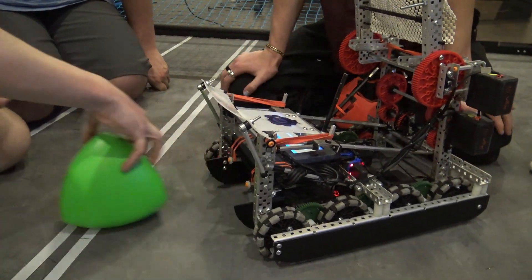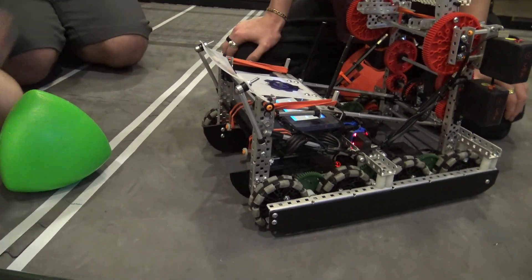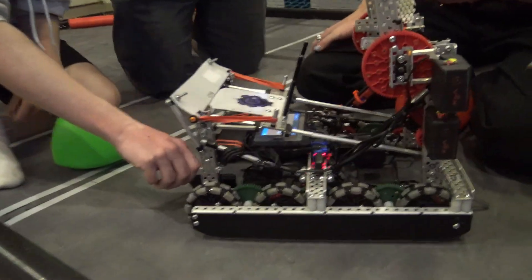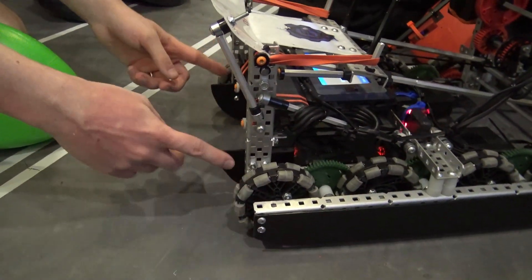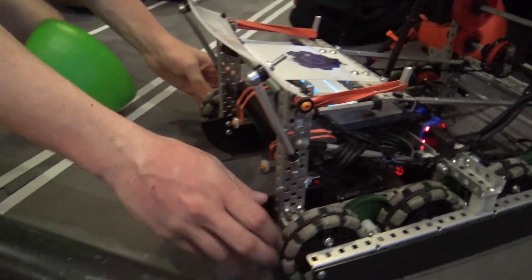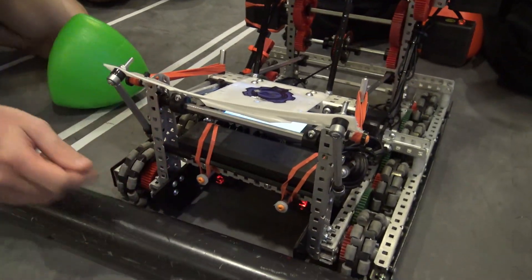One more thing about the sleds: we doubled them up because they break easily — another one of our teams had that problem and we broke two different sleds. Also, I'd recommend putting them on the very outside because that gives you more versatility. When you're coming in at an angle, you want that to be the first thing that contacts so you can go over, rather than having to come at it completely straight.